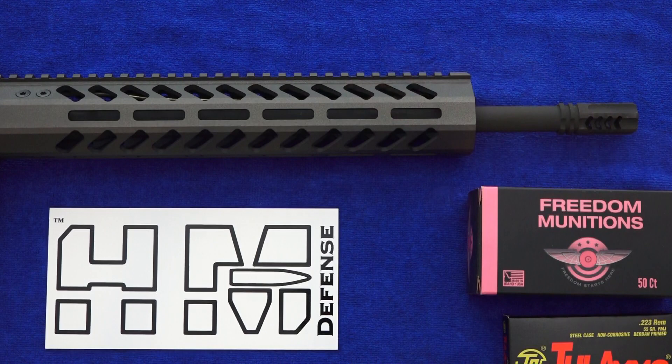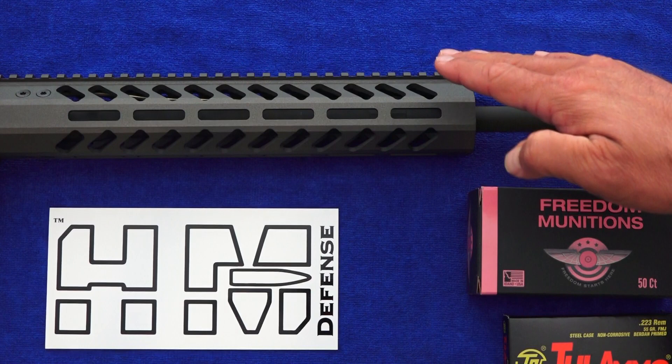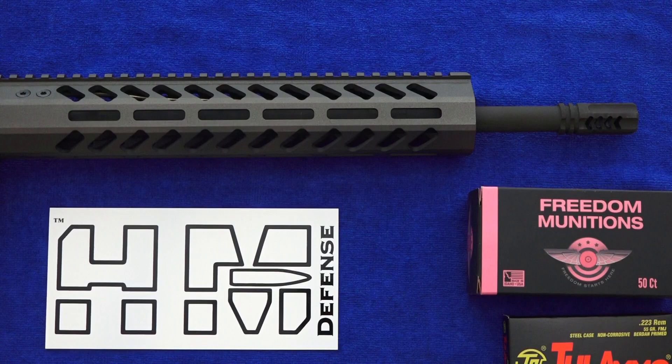You've got no gas block clamped onto the barrel itself, so there's nothing riding along for the ride. Your barrel harmonics are not disturbed at all. We think the monoblock barrel is the future in AR-15 barrel technology. It makes this rifle a true free-floated barrel that is stronger and more durable because your gas block can't fail.